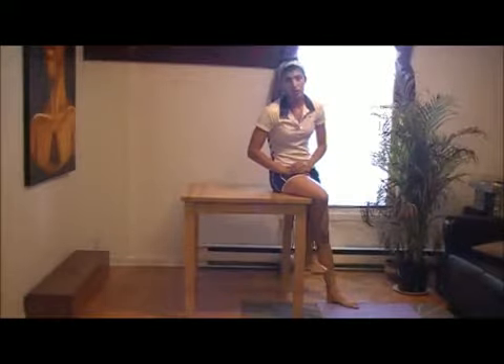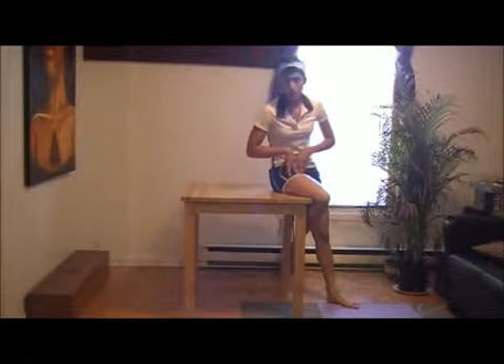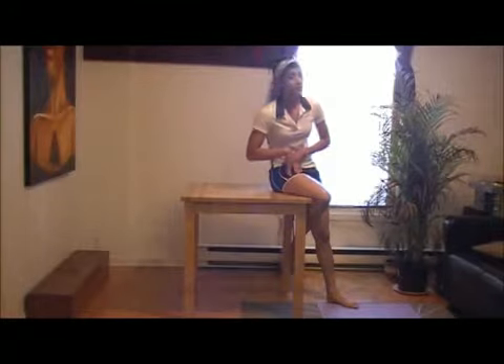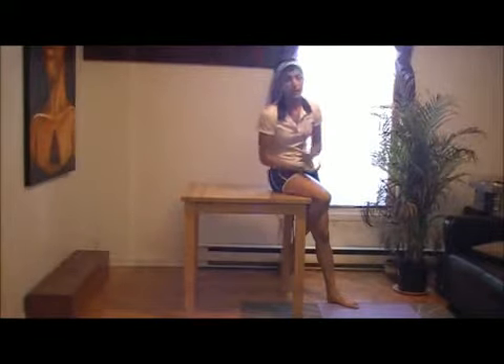Today I'm going to show you how to do a stretch called the Thompson Stretch. This is a great exercise to stretch out the iliopsoas muscles, also known as the hip flexor muscles. These muscles often get tight in people who are very active, especially runners or if you're doing a lot of squats and using a lot of lower limbs.